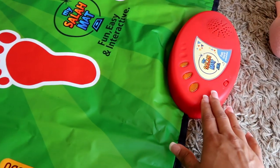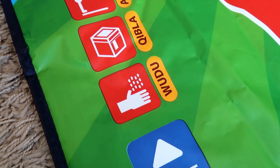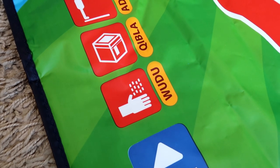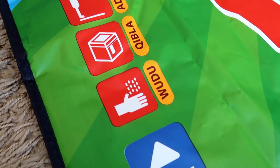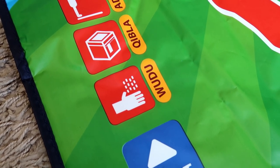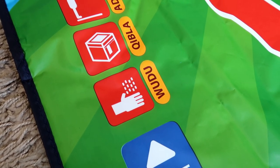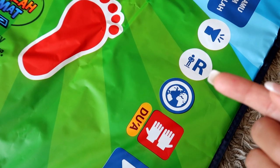Wow, so this says 'salam' whenever you open it. Wudu is the way we clean ourselves before praying. Before doing wudu we must say bismillah. We start by washing our hands, then we rinse our mouth and nose, and wash our face.